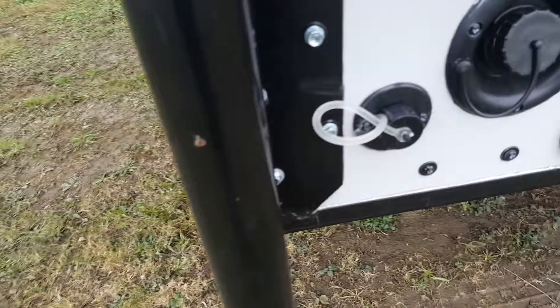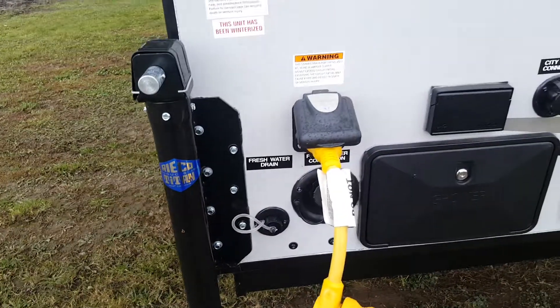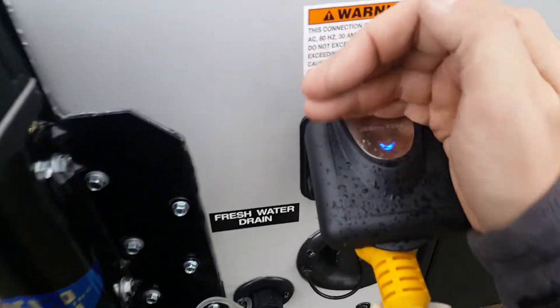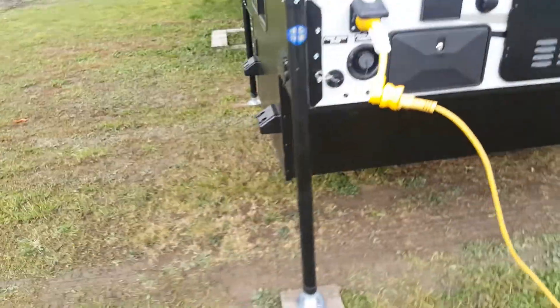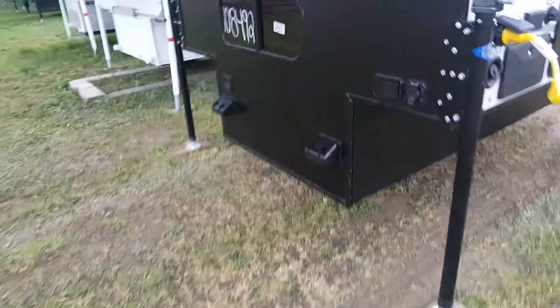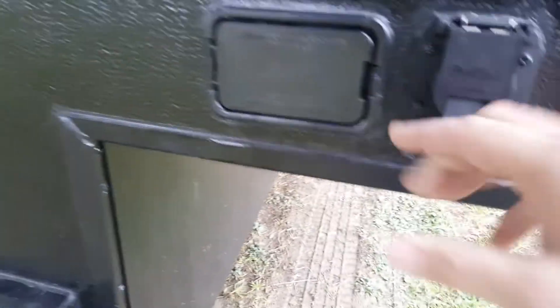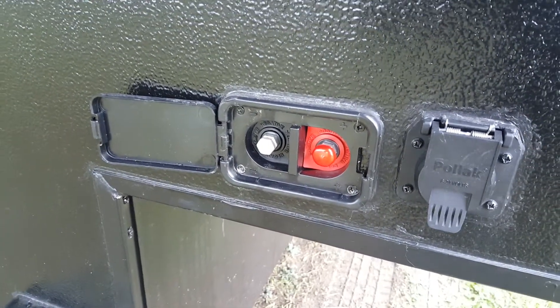There's a drain so anything coming down your kitchen sink drain will come right out the side. For power, it's a 30-amp marine-style detachable connection with an indicator light to tell you when you've got power. On the front there's a plug-in for the truck with the 7-pin wiring plug, and a battery charging port for a positive-negative terminal charger to keep your battery charged.